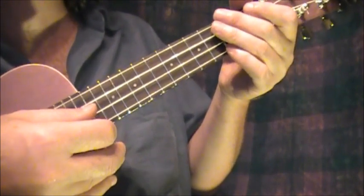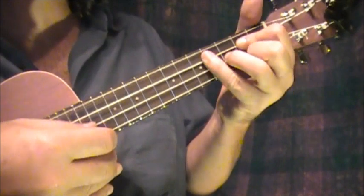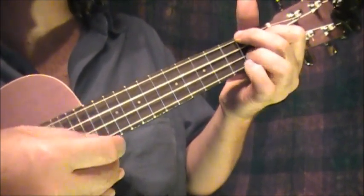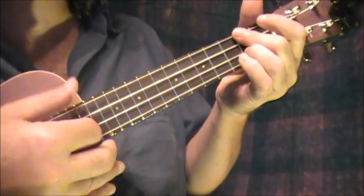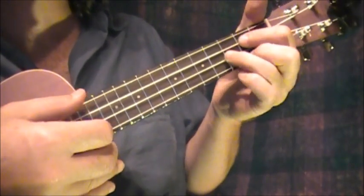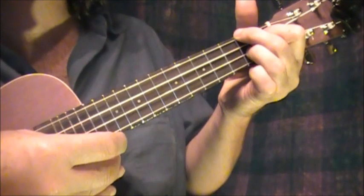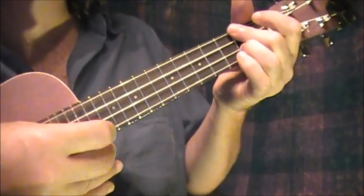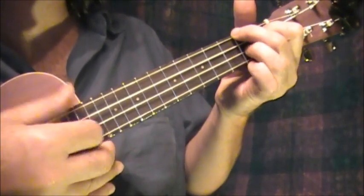Then it goes to the chorus, which is D. 'Pour me something tall and strong, make it a hurricane.' On the A I can do these fills. Before D, 'I go insane.' It's only half past — then back to G — twelve, 'but I don't care.' A, 'it's five o'clock somewhere.' D, G, A, D.